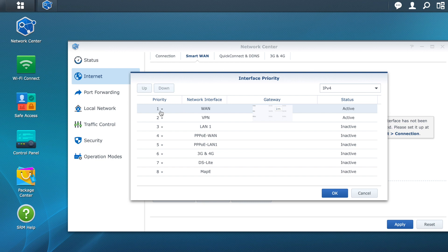Now for the last step: go to Interface Priority and check that the first option is number one and the second is VPN. If it is different, change it.